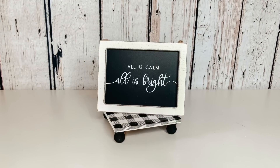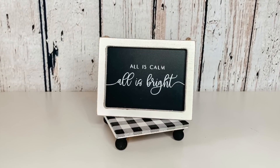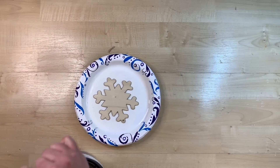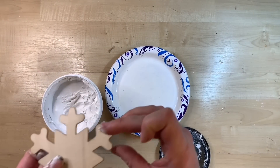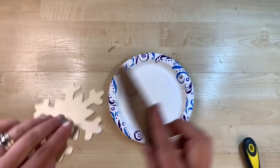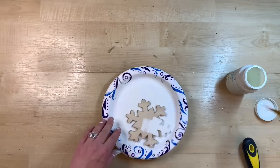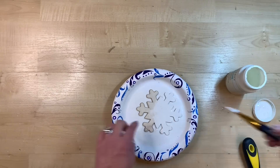I think this turned out so cute and so pretty. I did leave the hanger on the back in case I ever decide to hang it on anything, but I think these look so cute together. This cute little snowflake ornament came in a pack of four or five from Dollar Tree. It does have a little place for the ornament hanger, so I am just filling that in with some spackle, and then once it dries, sanding it down. Since I'm using it for my tiered tray, I did just want to cover that hole up.